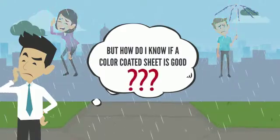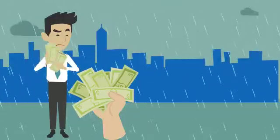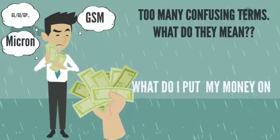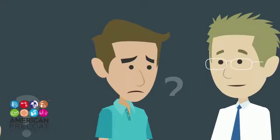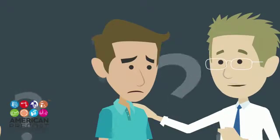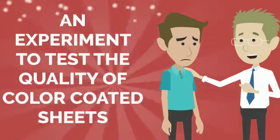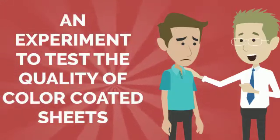How do you know if a color-coded sheet is, in fact, good quality? Where will I get my money's value? American Pre-Coat is here for you. There is something you can do — an experiment to test the quality of color-coded sheets.